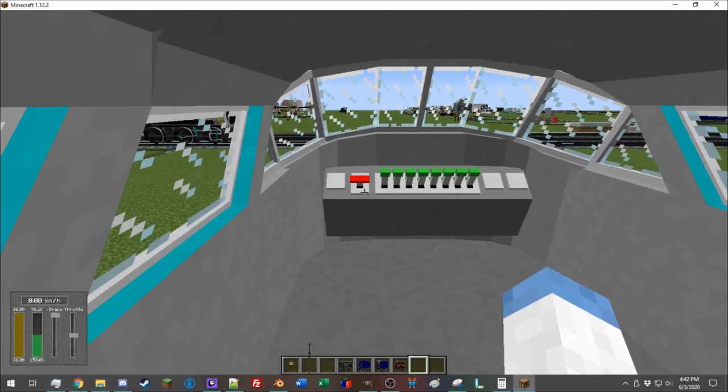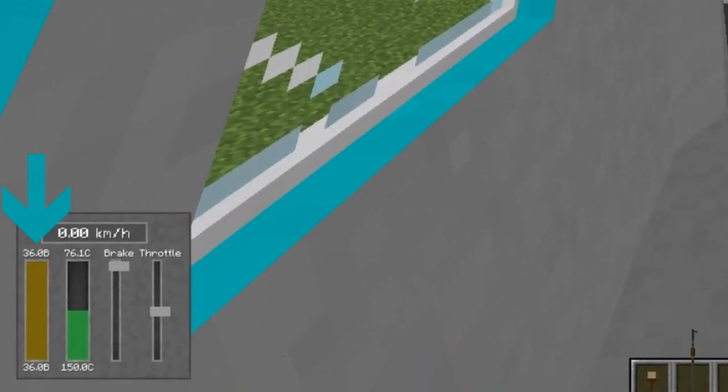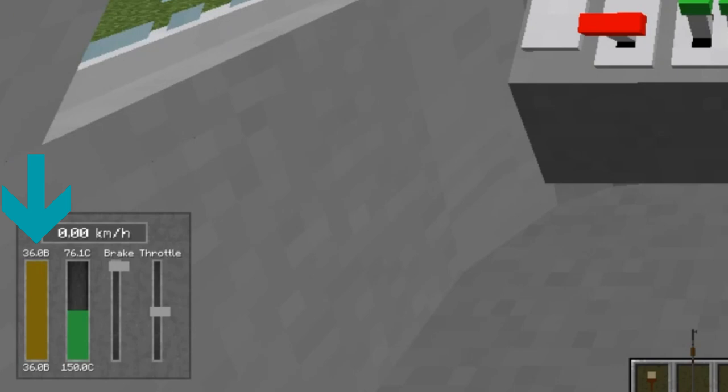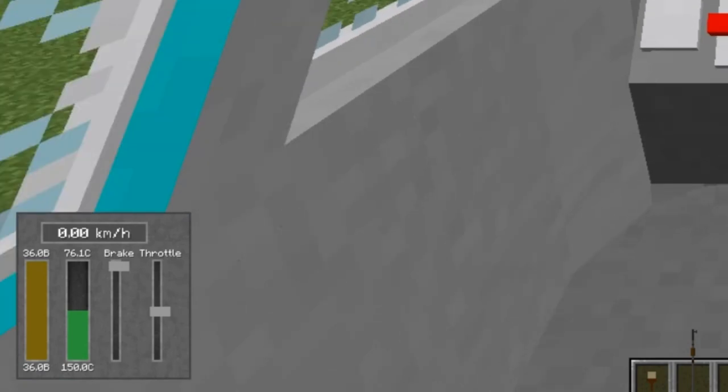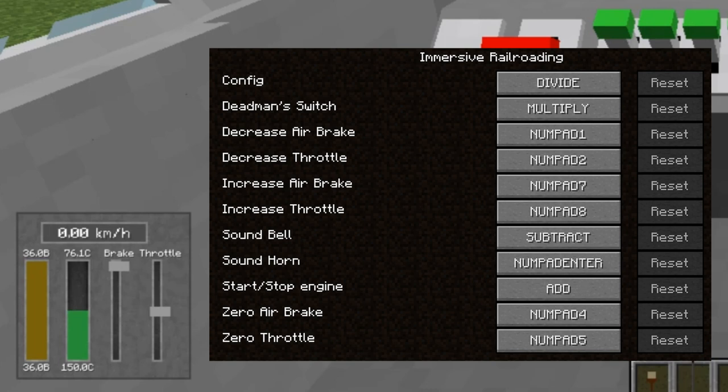At the bottom left of the screen, you will see a little heads-up display. On the far left is how much fuel is in the train — this train holds up to 36 buckets of fuel. The green bar is the engine temperature. Diesel locomotives, when you start them up, require some time to warm up. All the controls are going to be in the control menu — they're all pretty much on the number pad.